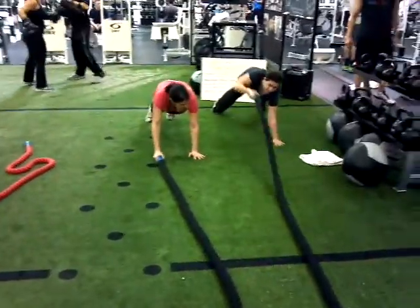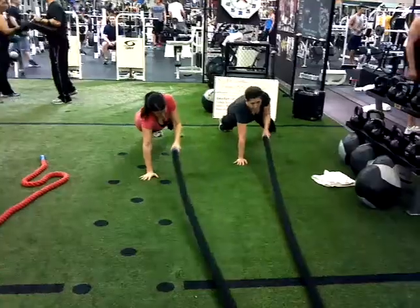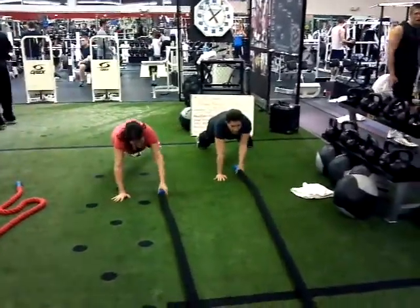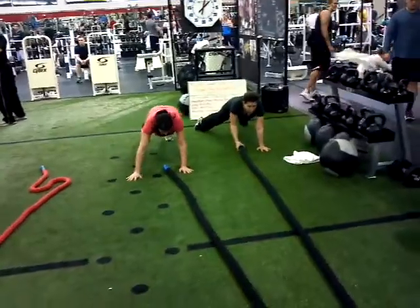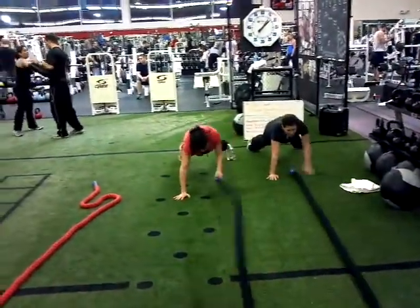Next rotation, alternate hands. Hips down, alternate hands. Slam that sucker. Slam it. Keep those hips down, try not to rotate. Feet further apart makes it easier. You're slam it Melissa, good, rotate.